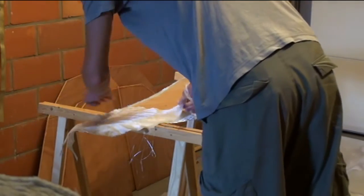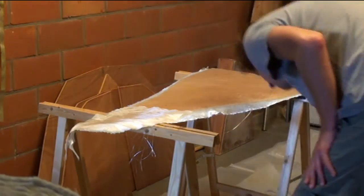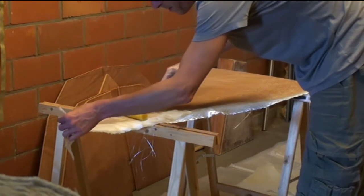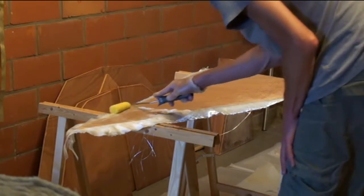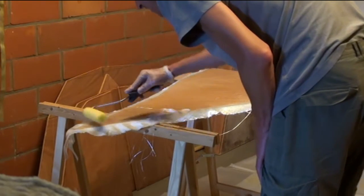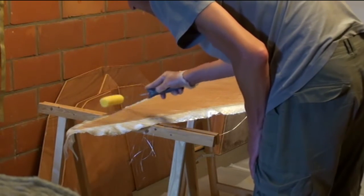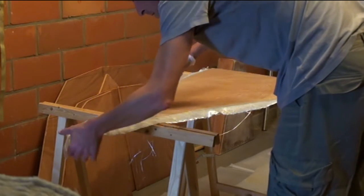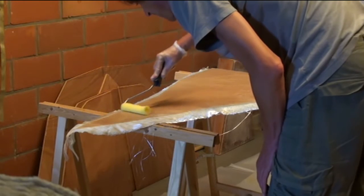Next up was applying the peel ply. As you can see, I'm using several small pieces — that's because peel ply ain't cheap and I didn't want to have excess peel ply I had to throw away. I do have to say I'm glad somebody at cruisersforum.com pointed me in the direction of peel ply, because the application and removal of peel ply is very easy.